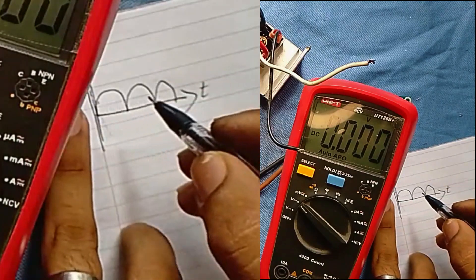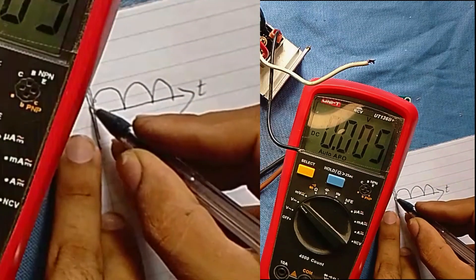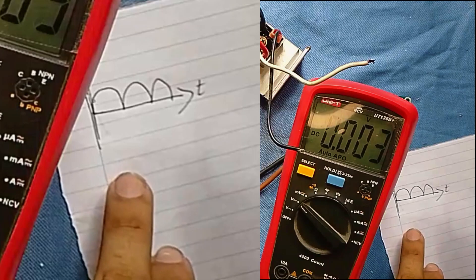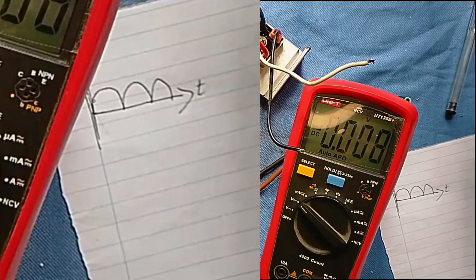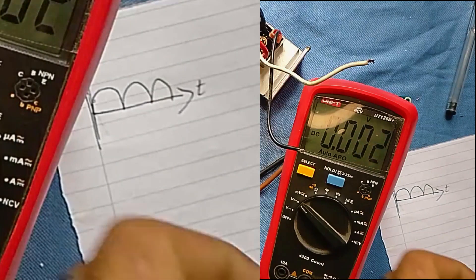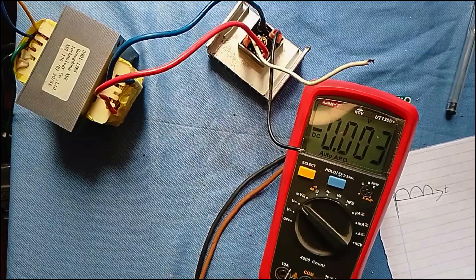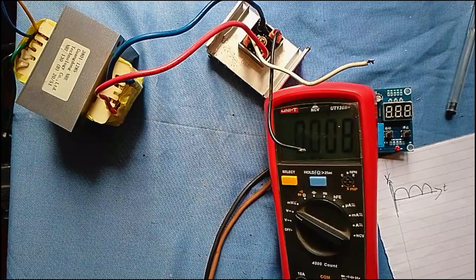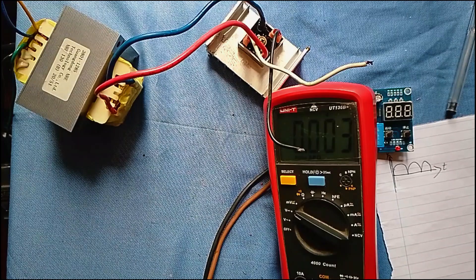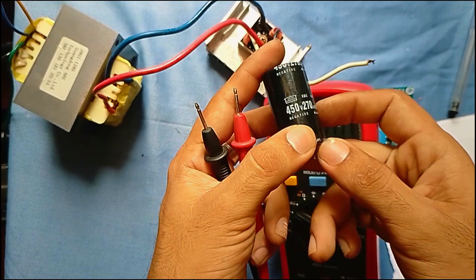If you are using the load deck, you will be mixing the load. The voltage will drop the load — not as much voltage. I have a pen and I will use it for the battery. I will use a hard sweep for the power of the battery.